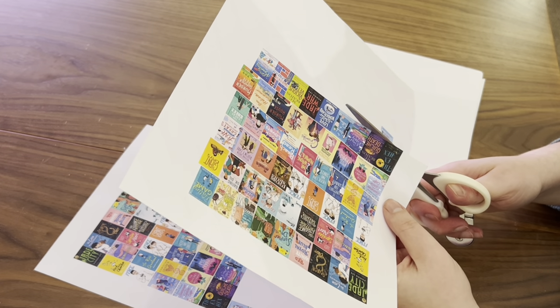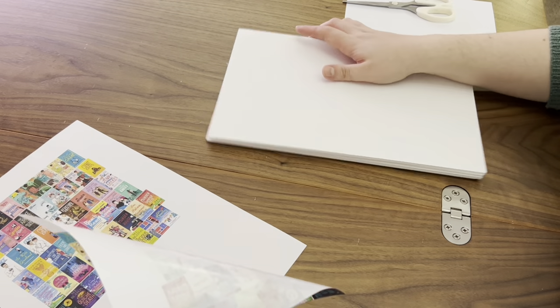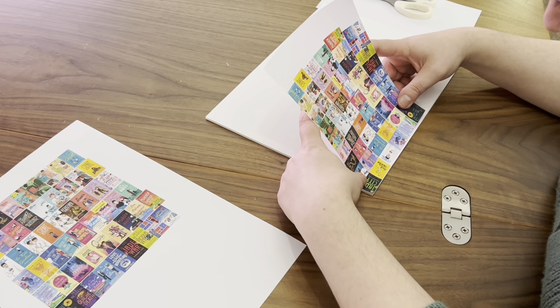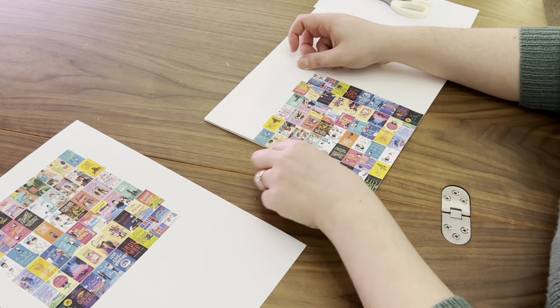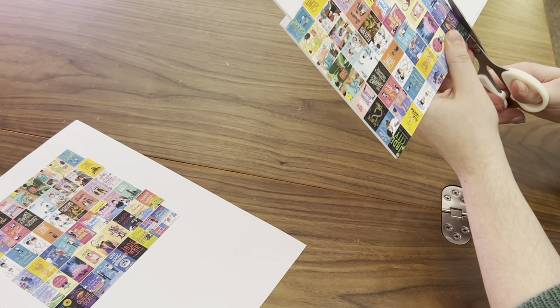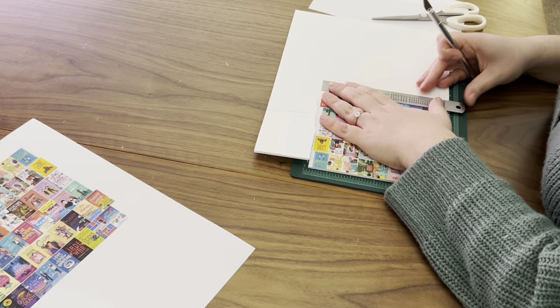I basically pulled the covers of all of the books that I've read from Goodreads, or I did have to search on Google for some where I've read the UK editions because I did want them to look like the books as I've read them. I then printed them out on sticker paper — as my other hobby is planning I do have quite a lot of sticker paper, so that was relatively easy. I bought these five millimeter thick foam boards and I'm putting the stickers onto the foam boards and then cutting them.